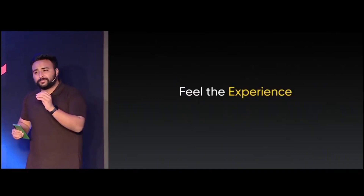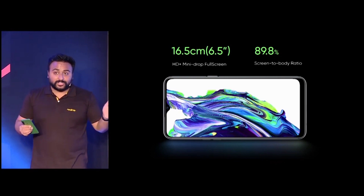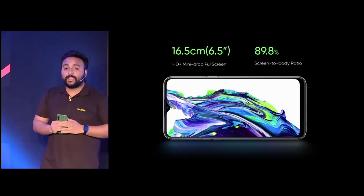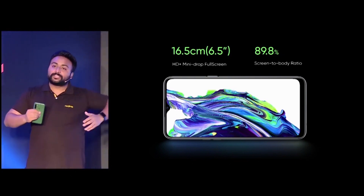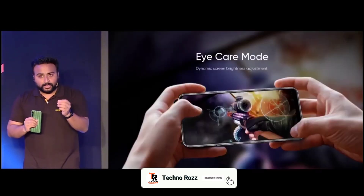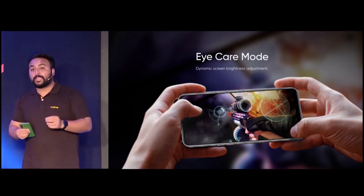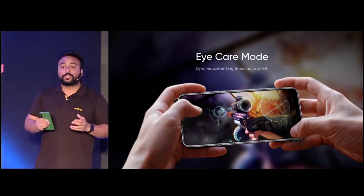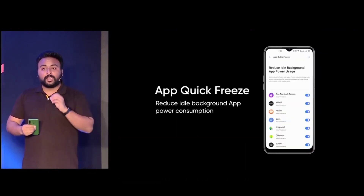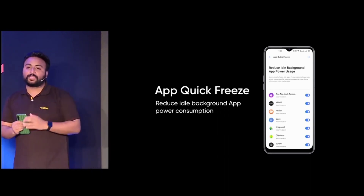We also have some updates on the experience. We retain the large 6.5-inch screen with a water drop notch that makes the screen-to-body ratio go up to 89.8%. No matter if you're playing games or watching videos, the large screen on the Narzo 10 provides an immersive experience. The eye care mode within the Narzo 10 makes sure that your eyes don't hurt, even if you're using the phone for a long time. We have also made efforts on power management algorithms — through detection of idle apps, Narzo 10 can intelligently freeze them to save power and utilize the battery more effectively.